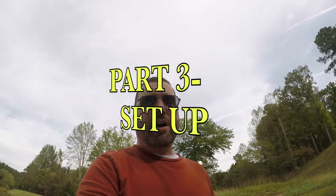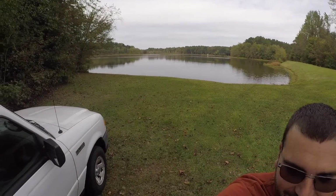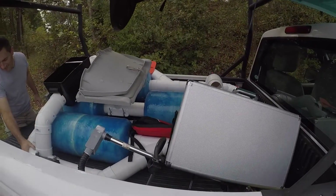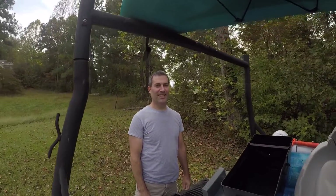We are on site out here at the lake. Beautiful October day. So this is what we are filming today. Can you tell what it is? Probably not. But here's my friend.